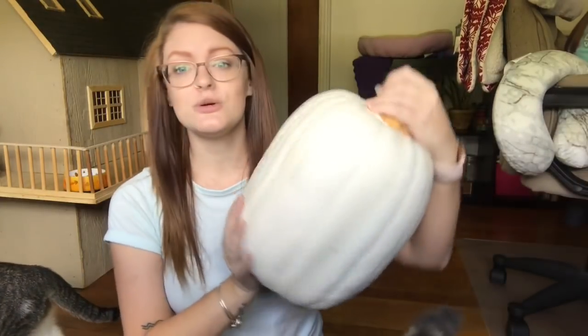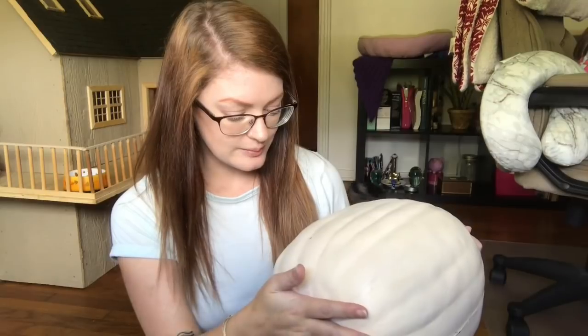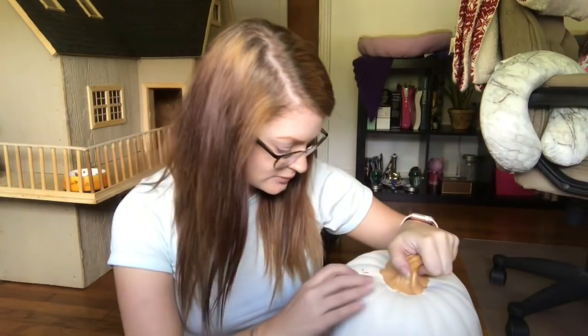Hey guys, I have a DIY video coming at you today and I hope that everything works out. I picked up a lot of things - if you saw my haul that I've previously posted, you have an idea of everything I picked up for it. I got this idea off Pinterest for two of them, and the other thing I'm gonna do is repaint this pumpkin. I picked up this pumpkin from Goodwill in the middle of summer.